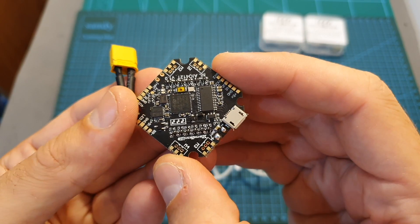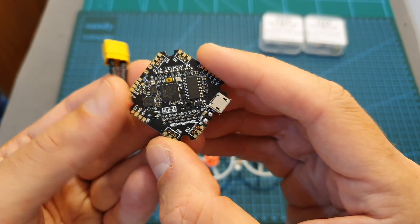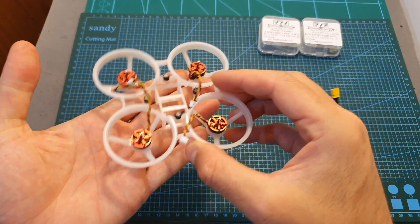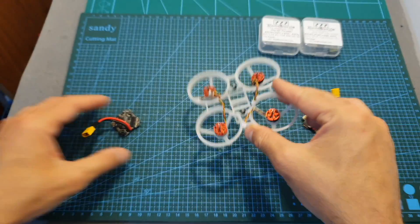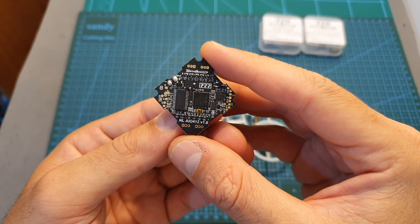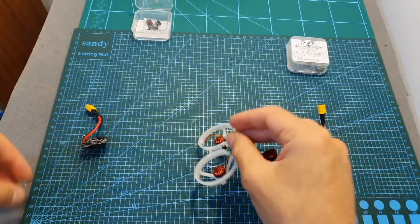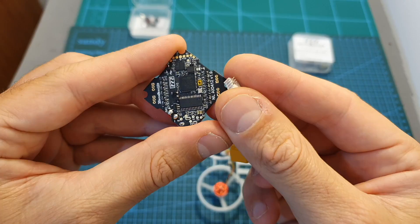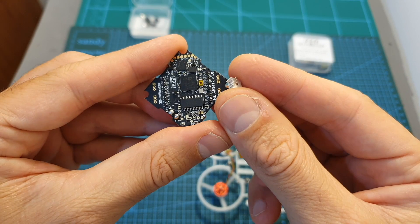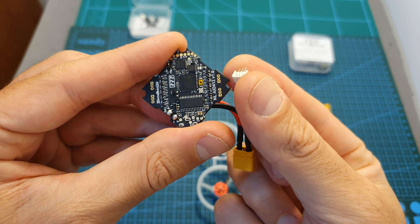The 412T version is more intended for traditional microframes, but in this video I'm going to use the Whoop frame of the TinyFrog X75, so I'll be using the 412T version. I'm also using motors with 3-pin connectors, so I'm going to solder the motor connectors to the flight controller. Of course, if you know you'll be using this type of motor, it's recommended to get the version with pre-soldered connectors.